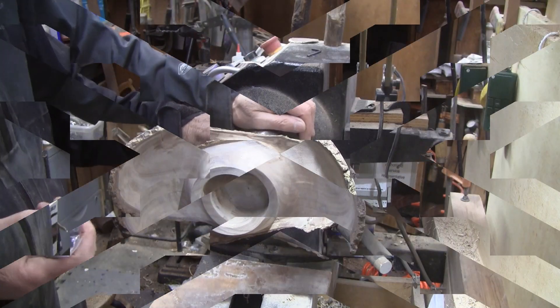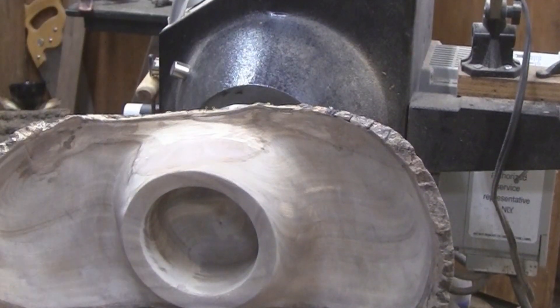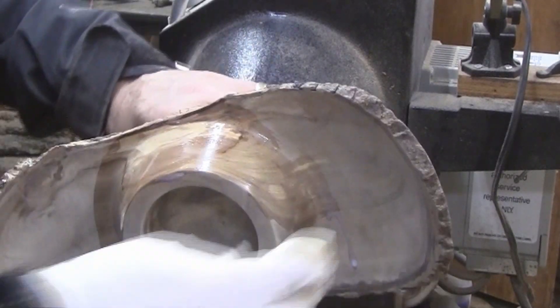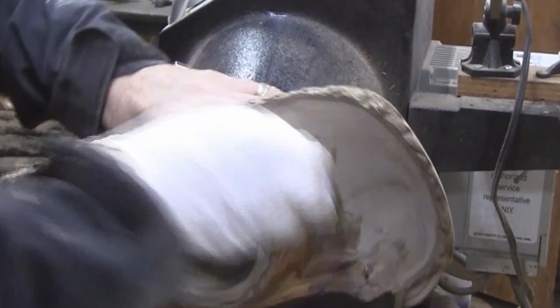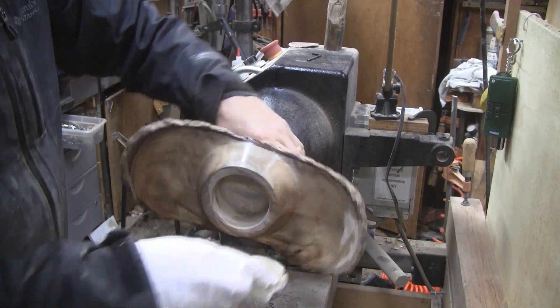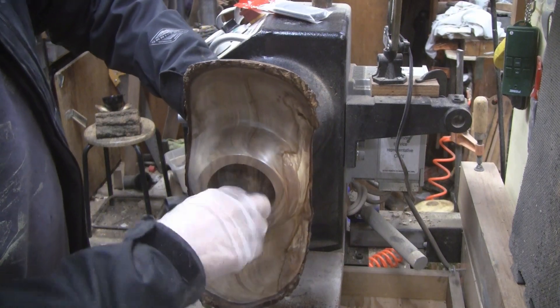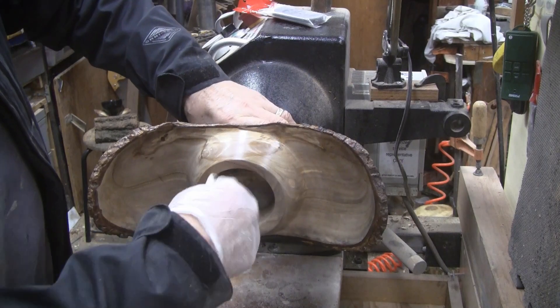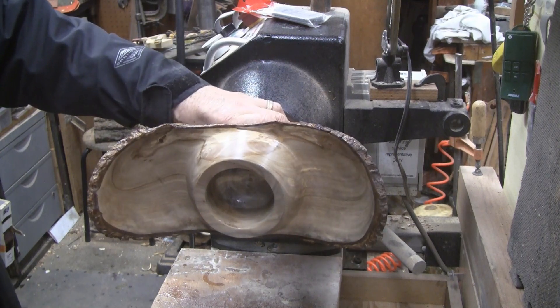This went quite well — it's all sanded up and I'm ready to put some finish on it. I'm going to use a polycrylic, but I'm going to use the Minwax sanding sealer on it first. It's also water-based. I'm going to get the backside done, let it dry really good, sand it, and maybe get another coat or two of sealer on it, then I'll get the finish on it. We'll be back when it's time to remove the tenon.